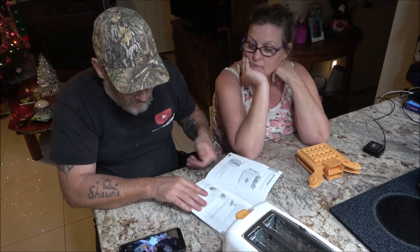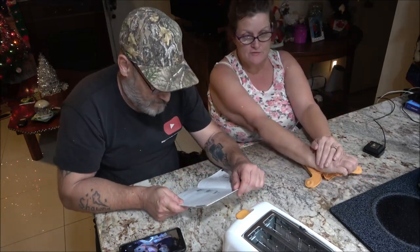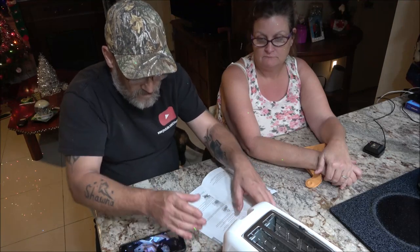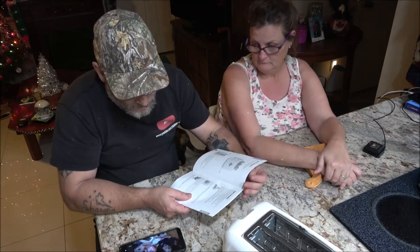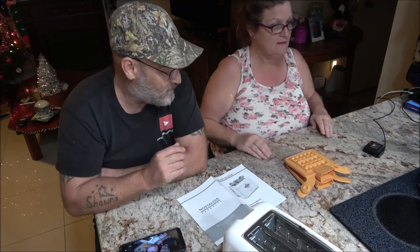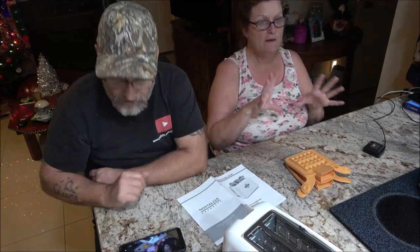I'm going to go ahead and heat this up right now so we don't get any smoke in here. Then we're going to make the batter. I have two different kinds — one's for me and my mother and the other one's his. So I'm going to cut you guys off while she's getting her bowls and stuff ready.